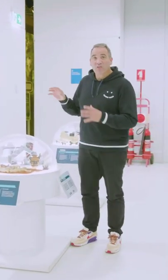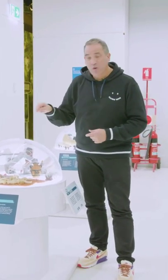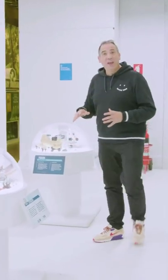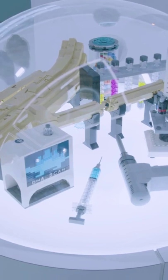This is where we extract the DNA out of the fossils. You can see here we're drilling into a Lego bone to get the DNA. Then we analyse the DNA through a complex scientific Lego process.